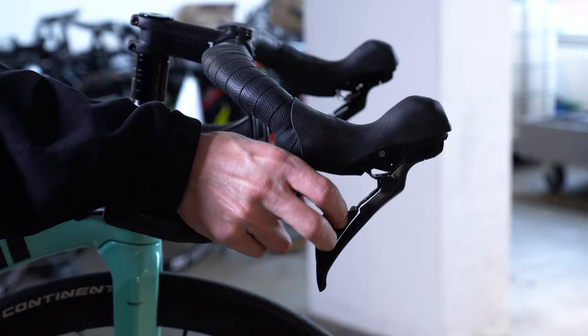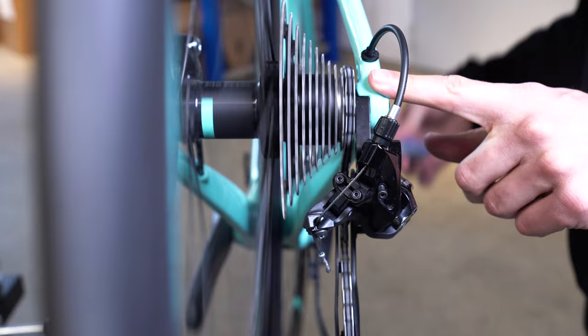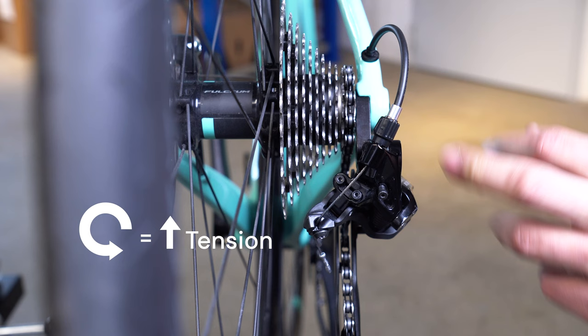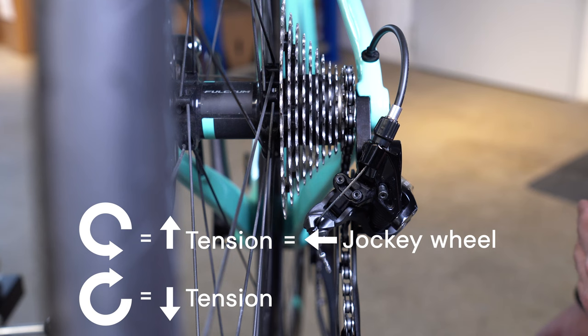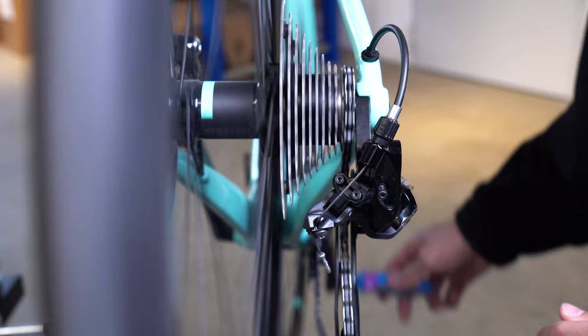Then slowly pedal forward and shift up once and examine what happens. Here we can already see that the chain is stuck on the first cog and is struggling to move up onto the second one, so we will need to increase tension. To increase tension you'll need to turn the barrel adjuster anti-clockwise, and to decrease tension you'll turn it clockwise. Increasing tension will move the jockey wheel to the left and decreasing tension will move it to the right. In this case, because it is struggling to move up, we need to increase tension and turn it anti-clockwise.